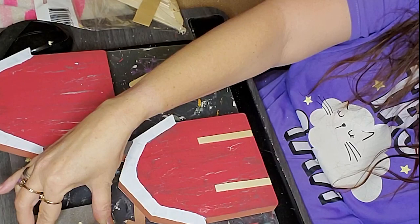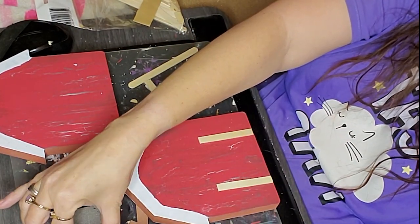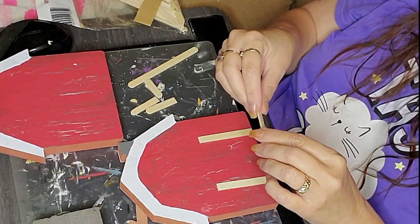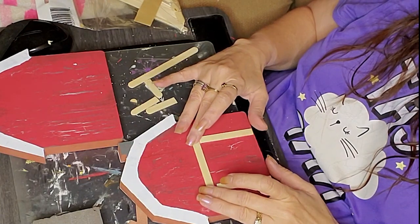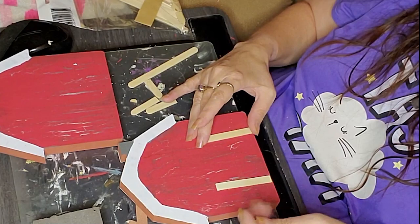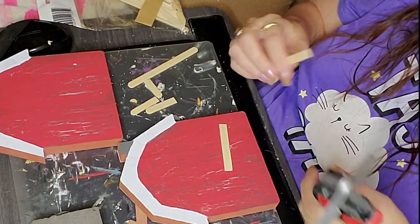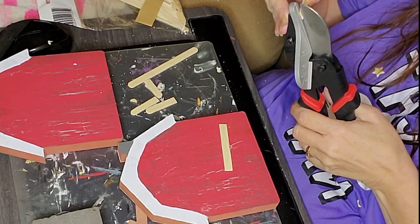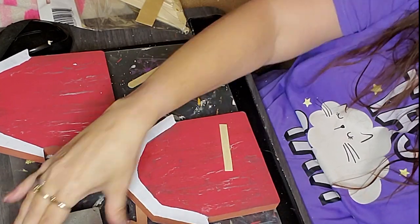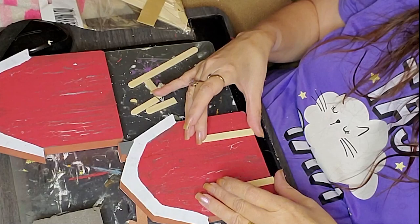The inner part of the door — the X in the middle — proved to be a little bit of a challenge. I realized that somehow I didn't quite get those cut evenly despite the fact that I marked them off, so I just went back and trimmed off that last little bit that needed to be trimmed.